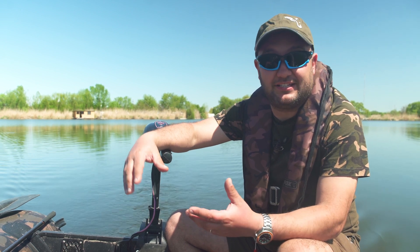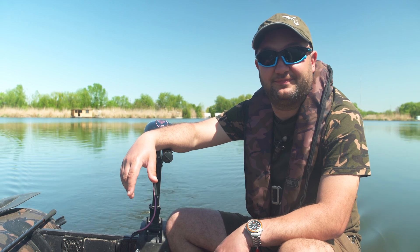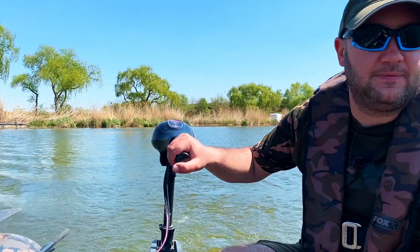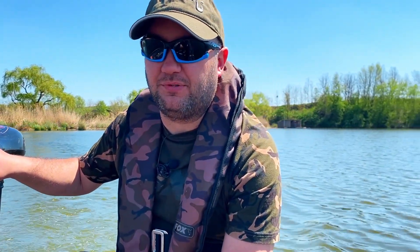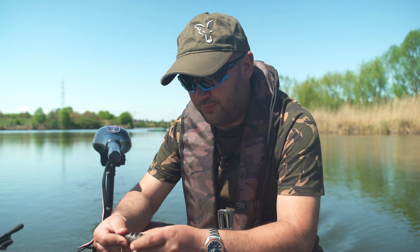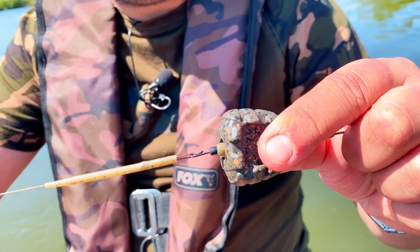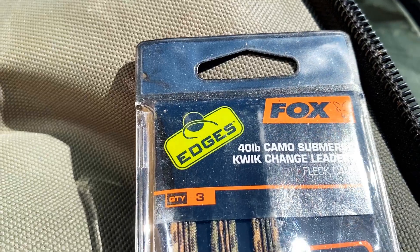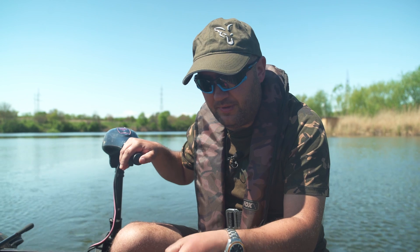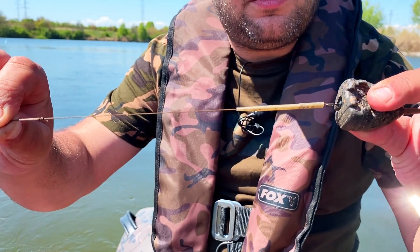Se pare că peștii au devenit activi sau că prezentarea mea este exact ce trebuie în momentul ăsta. Ca și montaj folosesc un ansamblu destul de simplu: un plumb gripă de 142 de grame, greutatea pe care o folosesc în mod normal când plantez relativ aproape. Am un segment de 50 de centimetri de leadcore - un textil foarte greu, foarte dens, care se mulează foarte bine pe substrat. Am o agrafă rapidă, voi atașa montura, un anti-tangle sleeve long - sunt preferatele mele.